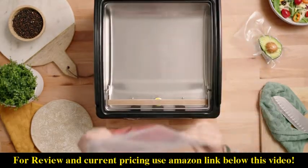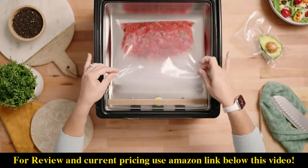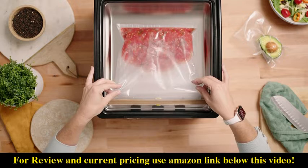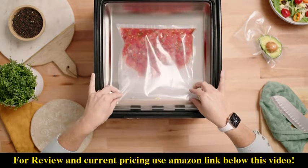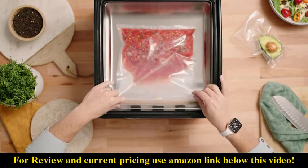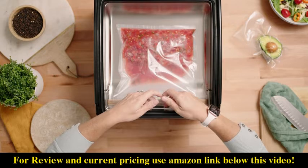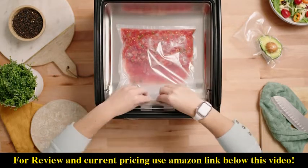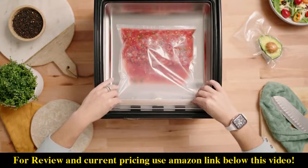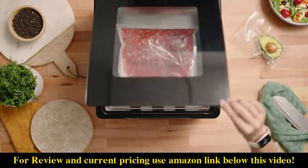So all you have to do is go ahead and lay the bag inside the chamber. As you can see, why you wouldn't want your bag to be more than halfway full is that liquid will start to approach the seal bar. So we're just going to tuck the opening of the bag underneath the black tabs over the seal bar, make sure it's nice and smooth, and then we'll go ahead and close our lid.